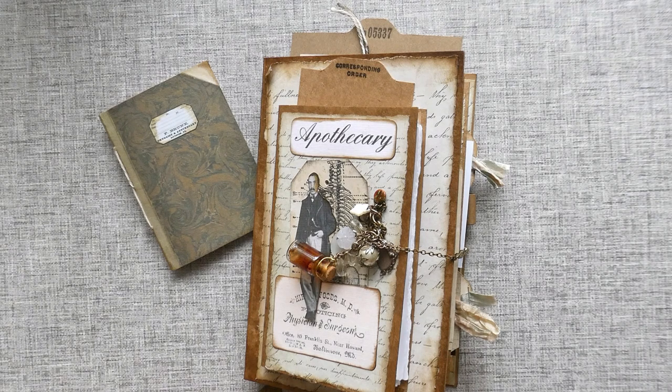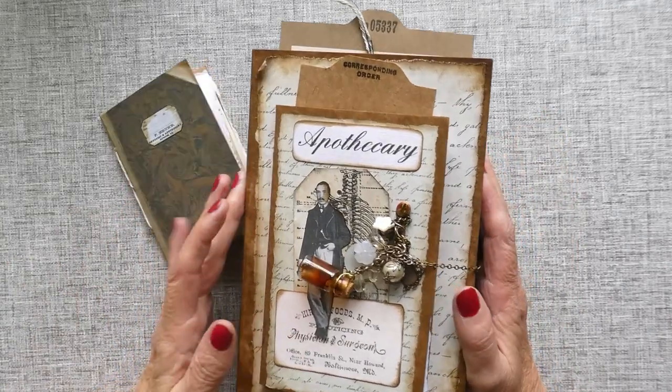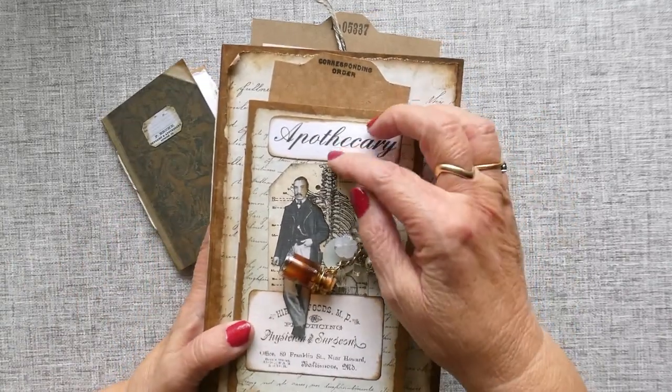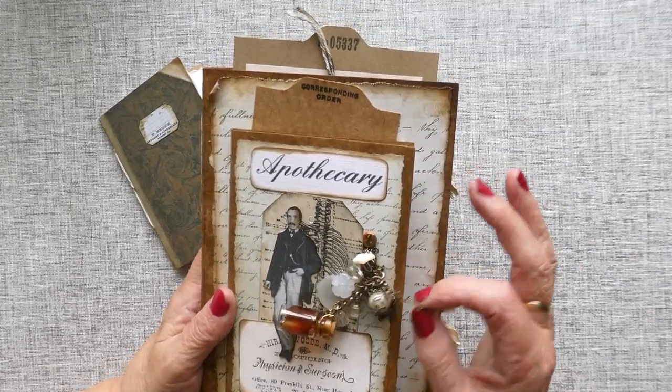Hello everyone, my name is Norma and I'm from Crafted by Norma or Craft with Norma. I'm a new member of the Graphics Fairy design team and I am so thrilled. We have access to the Premier site and when I first had a look I was just totally overwhelmed, if I'm honest. And my first project had to be ready for September so I only got to find out about it mid-August.